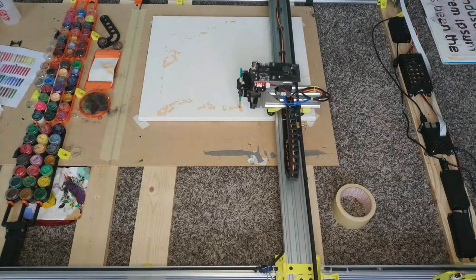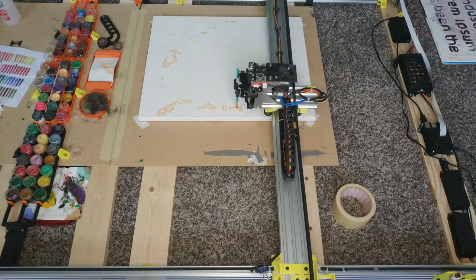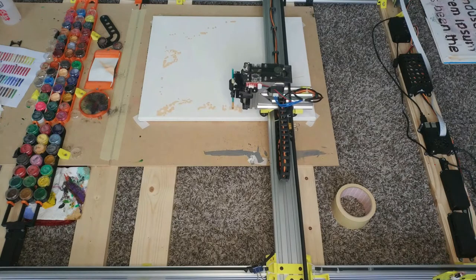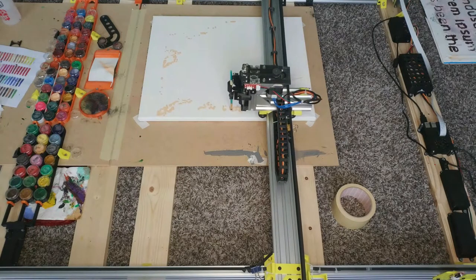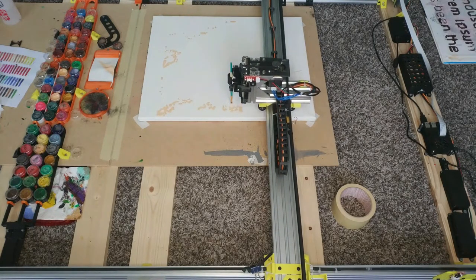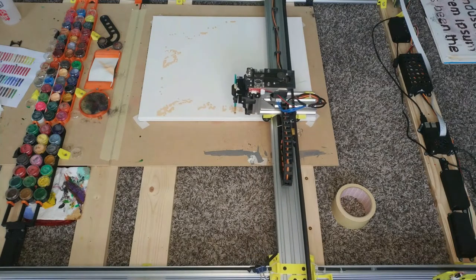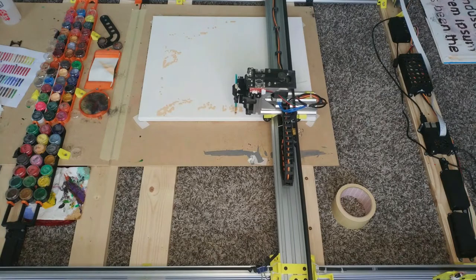I ran the first test simply on my 3D printer by strapping a cheap brush to the hotend and taping a piece of paper to the bed. Those first tests looked pretty promising, so the next step was to scale the whole thing up, and this is what we're looking at right now.